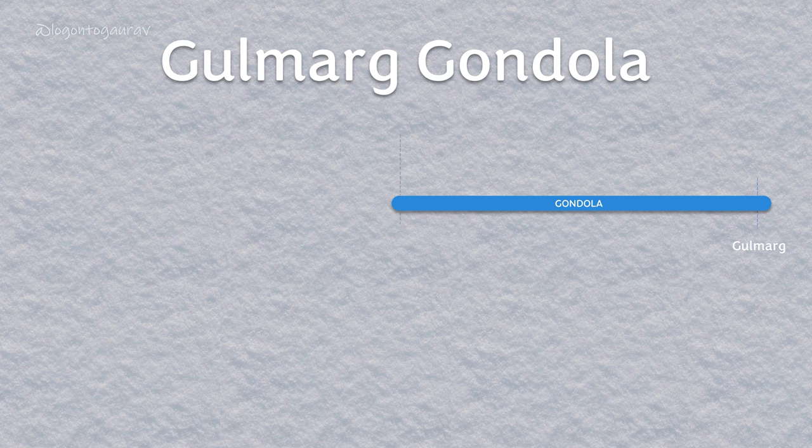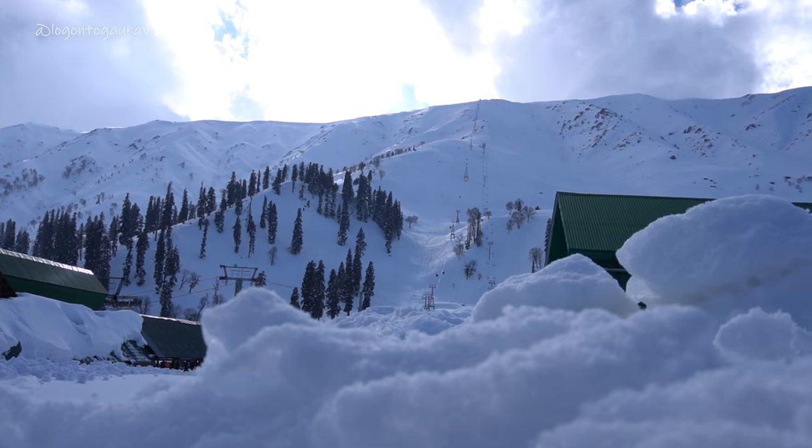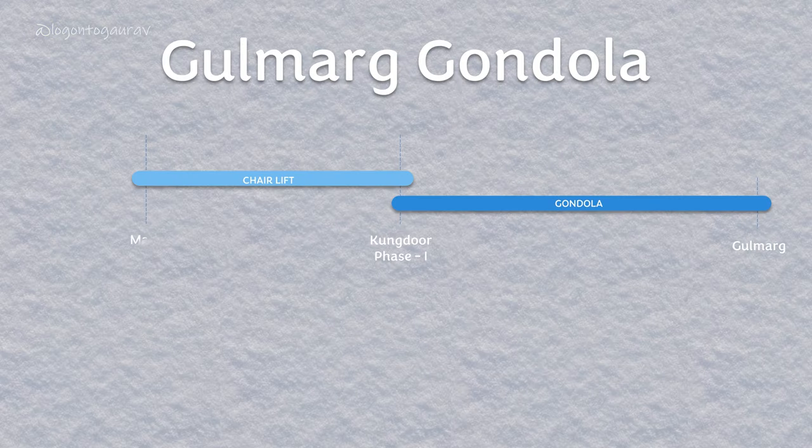It starts from Gulmarg, then the gondola — that is the closed cabin car — goes up to Phase One, also known as Kandoor. From Phase One you have two options: first, a chair lift goes to Mary Shoulder, and second, a gondola which goes to Phase Two. All these rides are around 12 to 15 minutes.